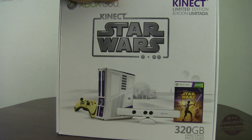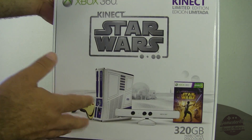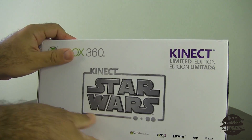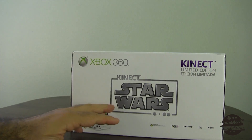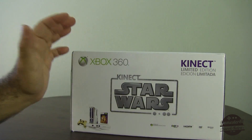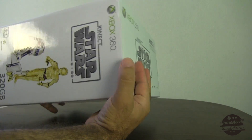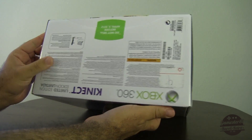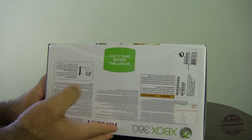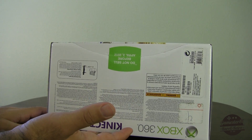On the back, it shows more of what comes with it. You've got Tatooine — Lars homestead — in the background. On the top you've got the Star Wars logo, HDMI, DVD, Dolby Digital, Windows Media Center, all that good stuff. And on the bottom, nothing really too exciting, just all the copyright stuff. So let's open this up and see what's inside.